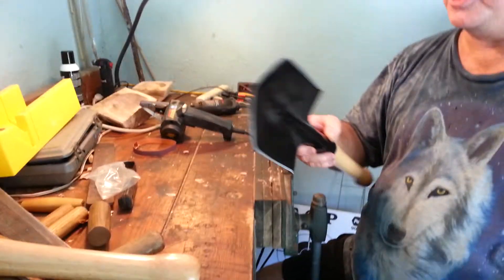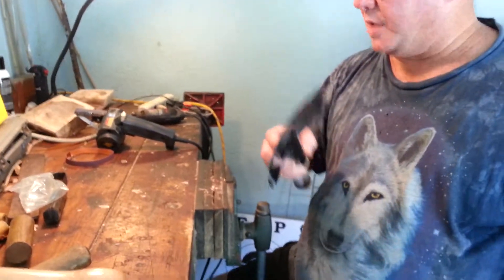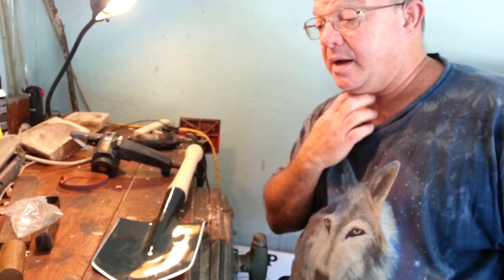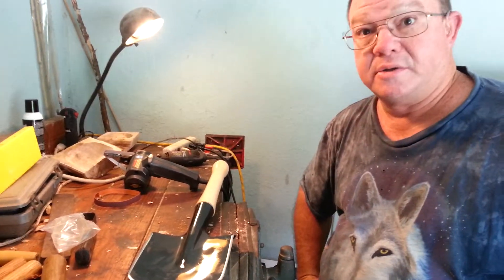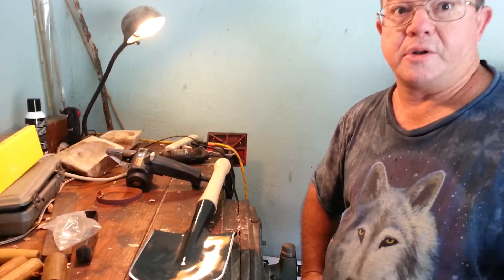Alright guys, well thanks for watching. This has been the Work Sharp sharpener and a brand new Cold Steel Special Forces shovel.